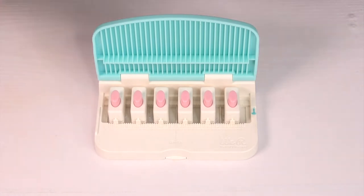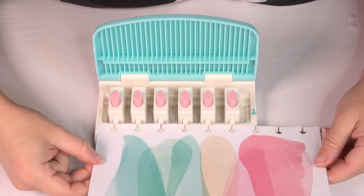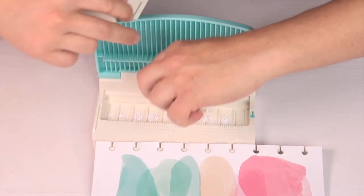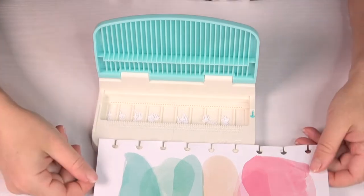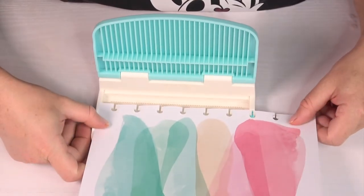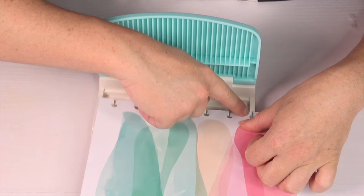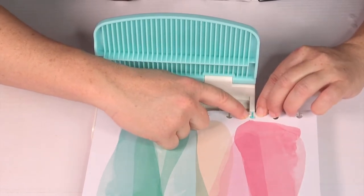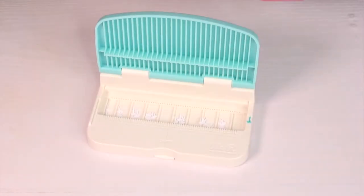If you want to do a planner dupe, you'll need to prepare the planner punch board before we start. Therefore you need one page of your original Me and My Big Ideas Happy Planner. You need to mark one hole of it on the border of your punch board using a waterproof pen. This will help you later to arrange everything correctly for punching.